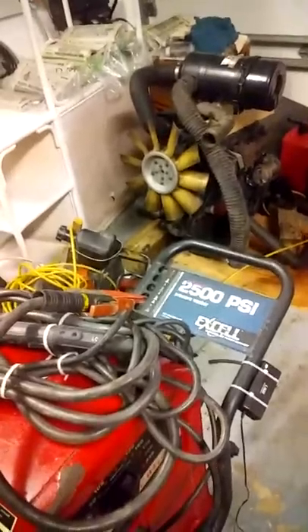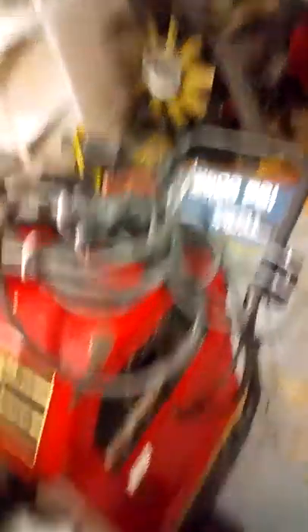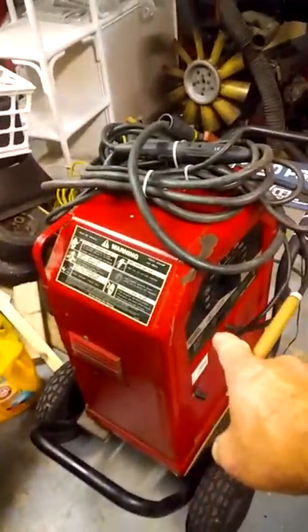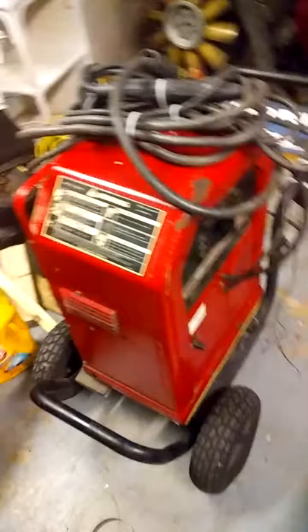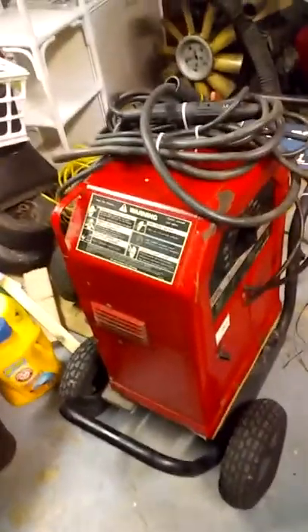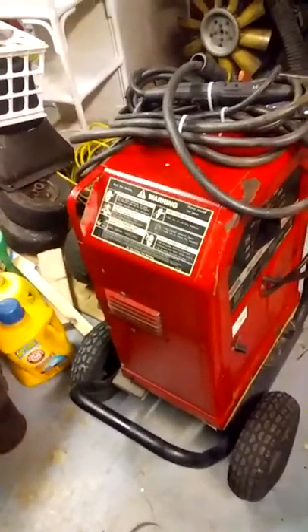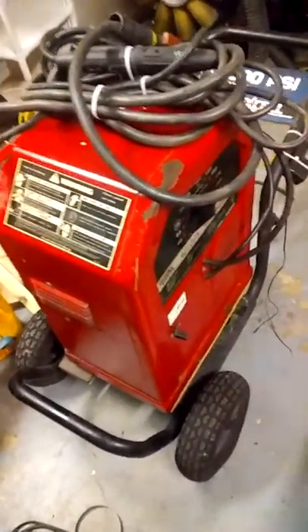Let's go to that machine right there, that motor over there. This is my buyer right here — 80 bucks, 125 mile round trip, about 120 miles.